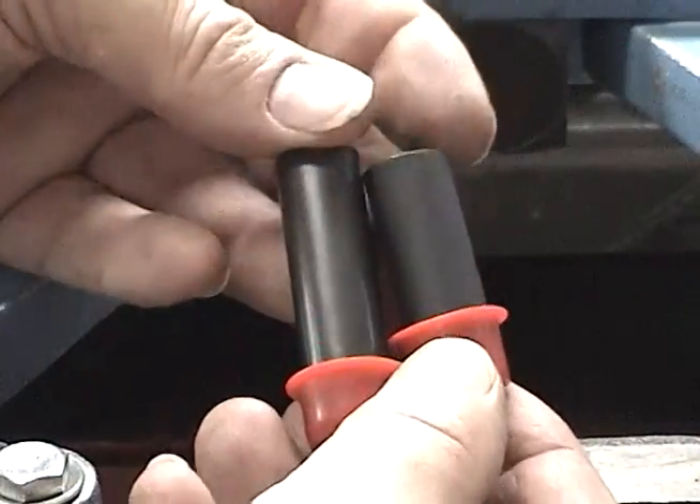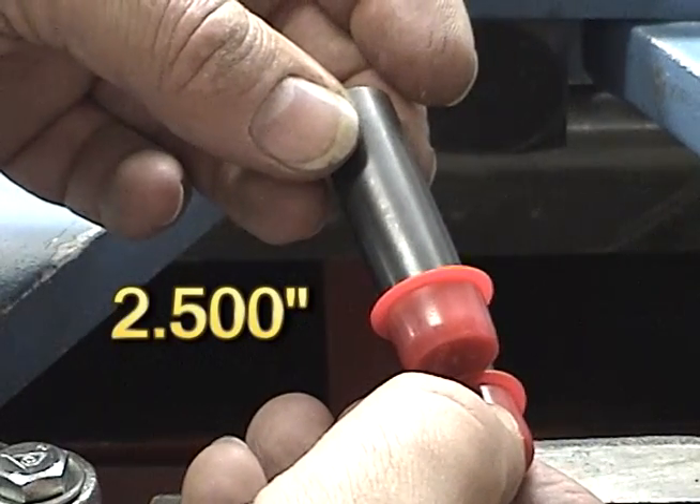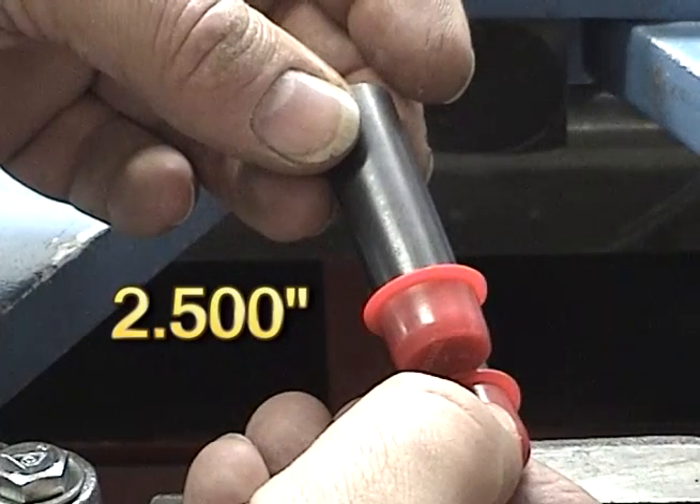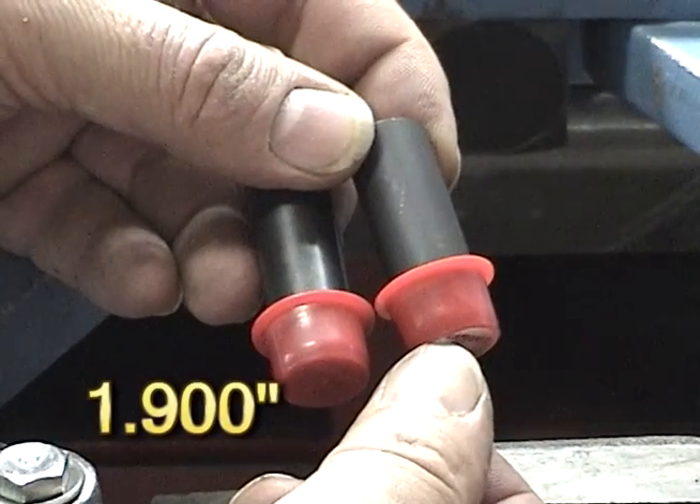This kit comes with two other sizes. This one will calibrate the dial indicator to two and a half inches, and this one will be one inch and nine hundred thousandths of an inch.